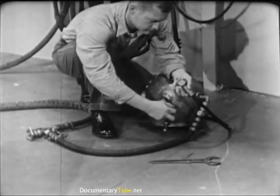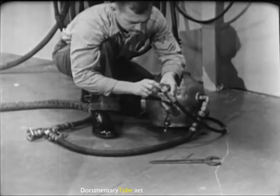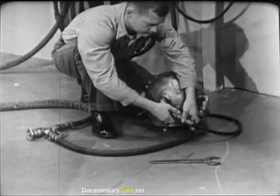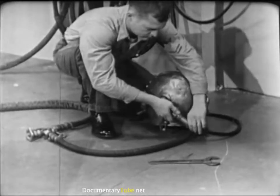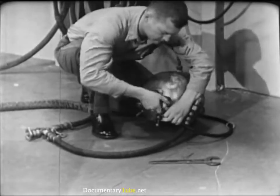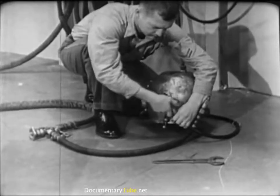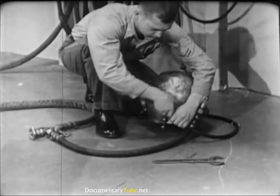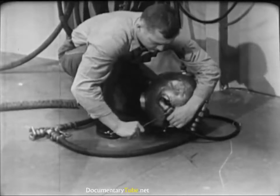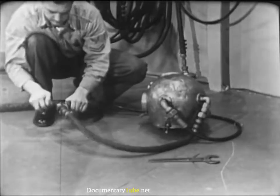Before dressing the diver, connect the air hose and the lifeline to the helmet goosenecks. Do not — repeat — do not oil the leather gasket inside the lifeline gooseneck. Remember, the lifeline carries the communications cable, and oil on the contact points would interfere with the operation of the intercom system. Tighten the connections hand tight, then finish with a wrench. Be firm in tightening these connections, but don't use too much muscle — stripped threads might get the diver into serious trouble. Check the air supply by opening the air control valve; you'll be able to hear the air rushing into the helmet.